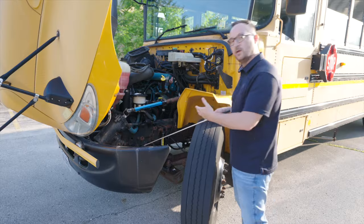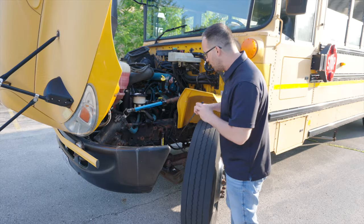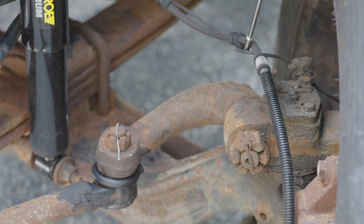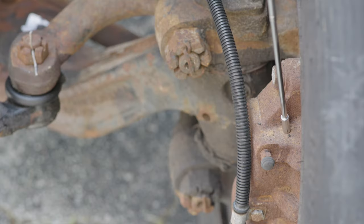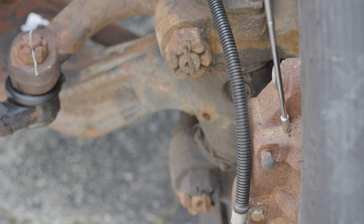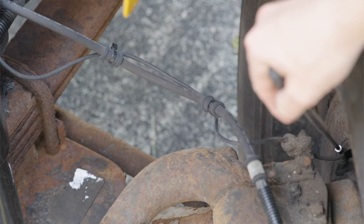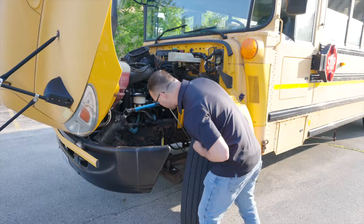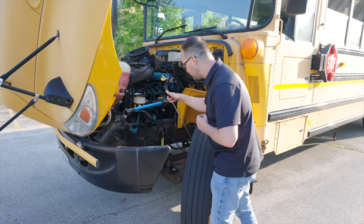Now we're going to move down to our braking area. Our braking system, we're going to start with the lines and hoses. The lines and hoses, they are not broken, not cracked, not leaking, on secure. I'm going to go in here, I'm going to see my brake caliper or drum. It's not broken, not cracked, on secure. I'm going to check my brake pads to make sure they're not broken, not cracked, or dangerously thin.